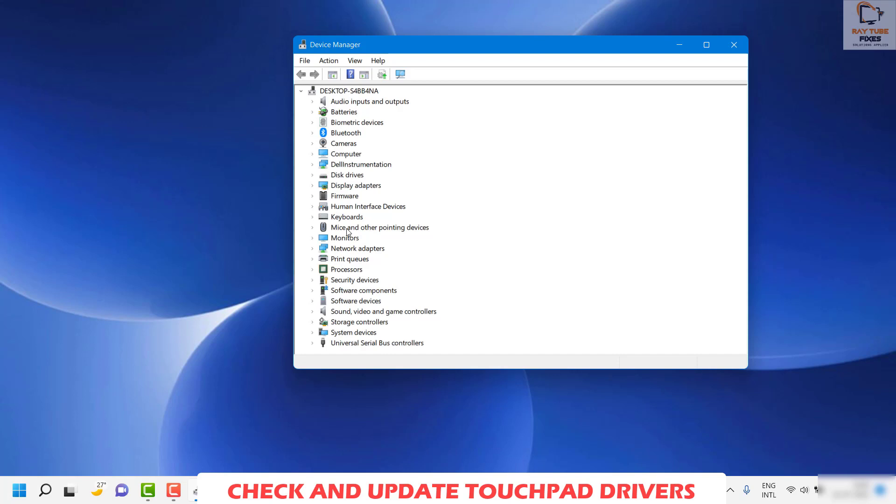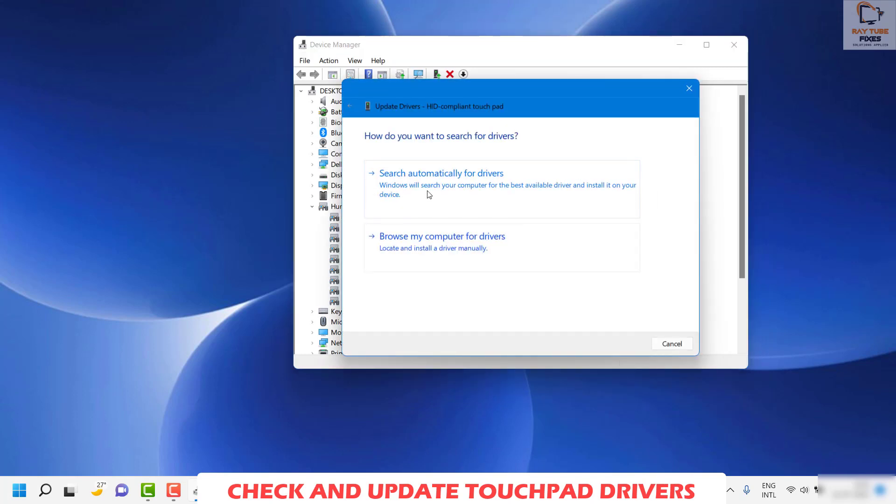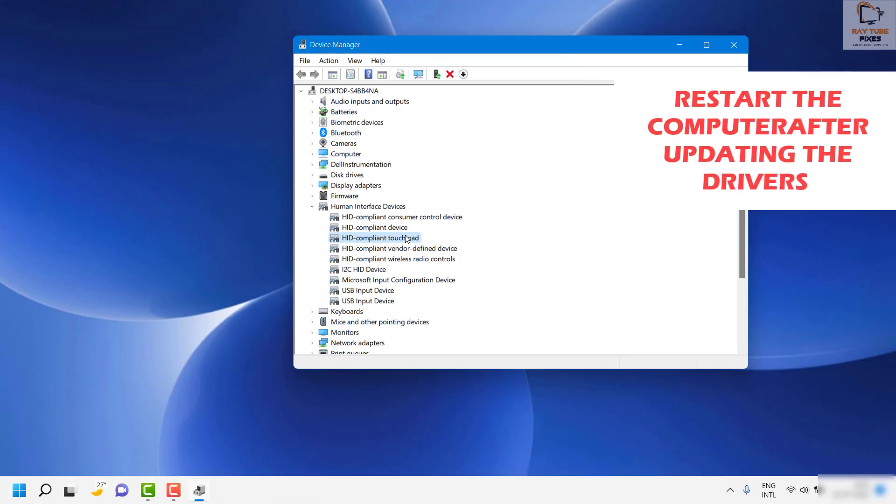Under Device Manager, look for Mice and Other Pointing Devices, or Human Interface Devices. Expand it and you should see an HID Compliant Touchpad. Right-click on it and select Update Driver, then search automatically for drivers. If this doesn't fix the problem, you can uninstall the touchpad driver and restart the computer — Windows 11 should automatically reinstall the touchpad driver on restart.